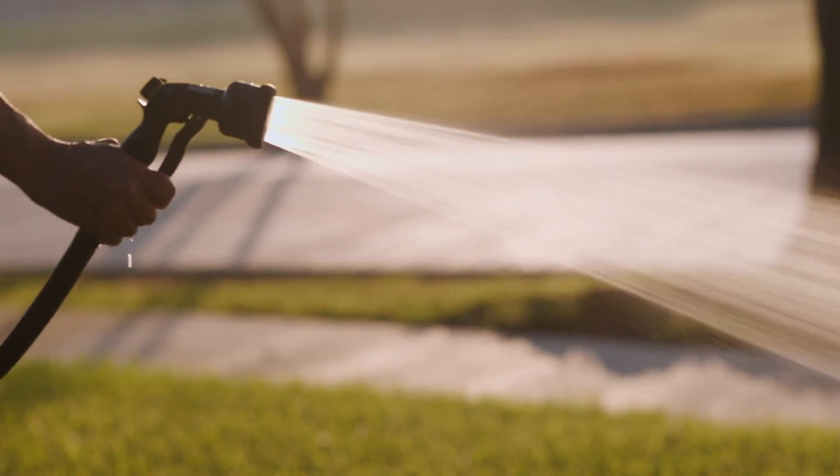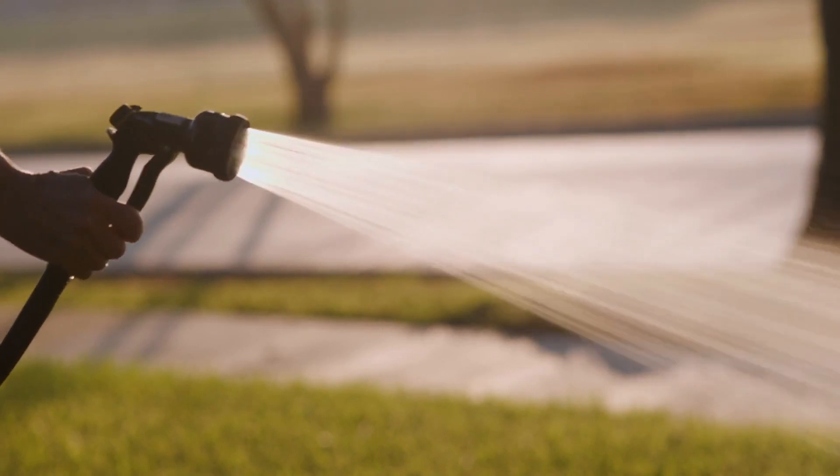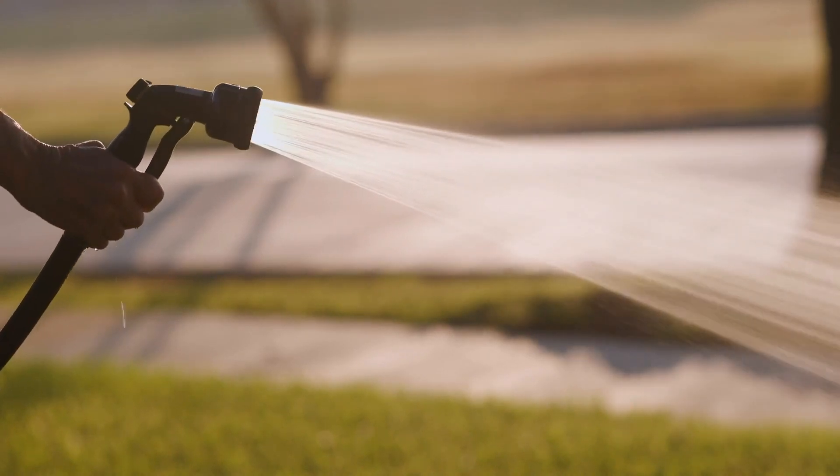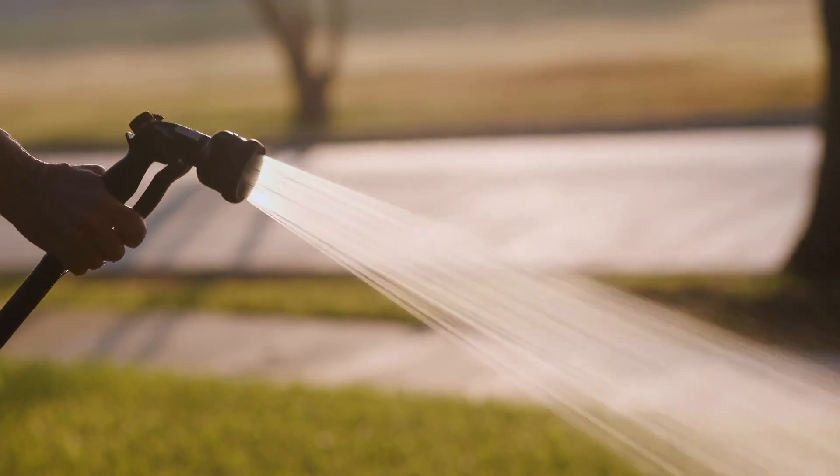Watering your trees before winter is really important. As we head into the winter months, sometimes the hydration drops off — the natural rain and snow — and so before it gets into a deep freeze, get those roots a few more waterings.